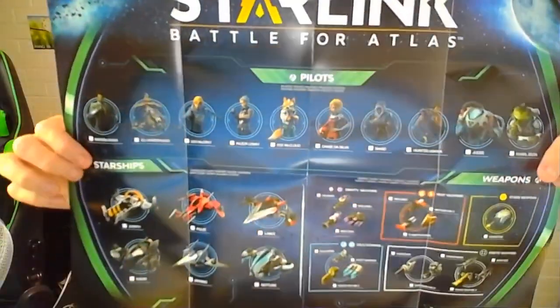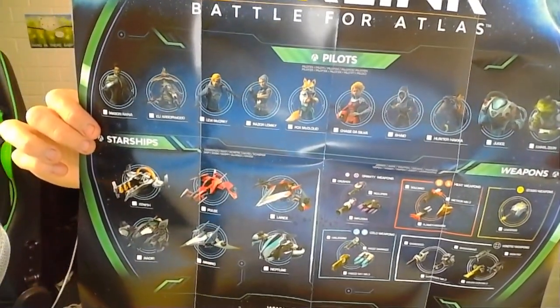We also have what looks like a little poster here. Let's see how big this folds out — actually, it's a little checklist showing all the different pilots, starships, and different weapons that you can get, at least from what was available at release date. So there are quite a few there — pretty cool.